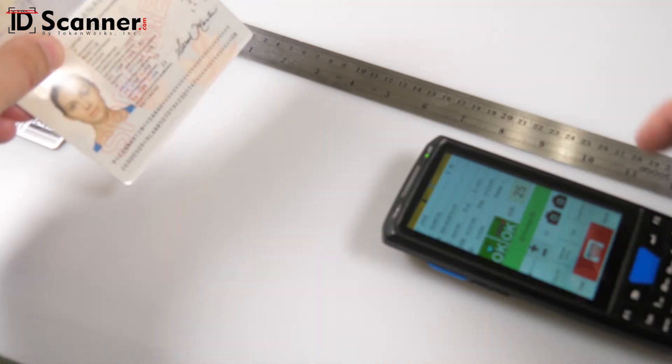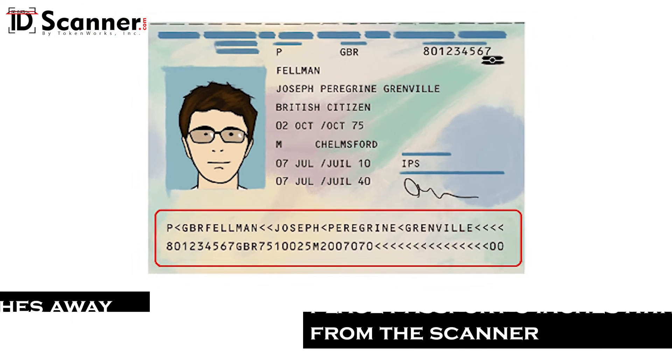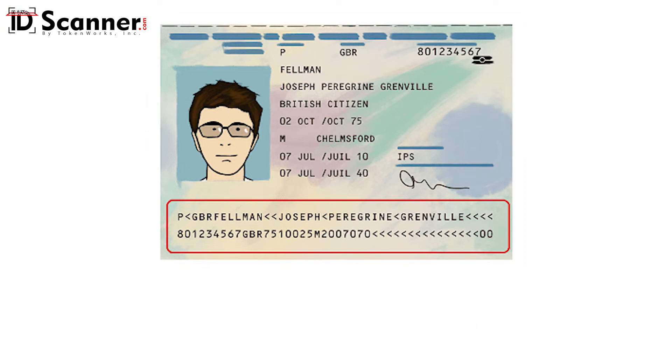To scan a passport, you must activate the scanner and scan the MRZ located along the bottom edge of the passport. To do so, hold the scanner about six inches away so that the entirety of the MRZ length is contained within the projected red corners.